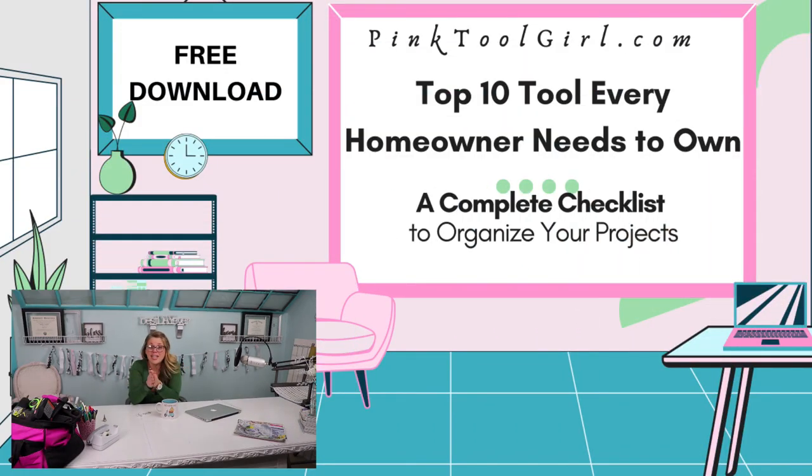Thank you for joining us today. We are so delighted to bring you information each week. If you have questions about French-inspired decorating or anything else, let us know in the comments. Click the link below to subscribe, hit the bell so you're notified each week, and check out our Pink Tool Girl top 10 tools you should have in your toolbox — available as a free download in the description below. We'll see you next week!